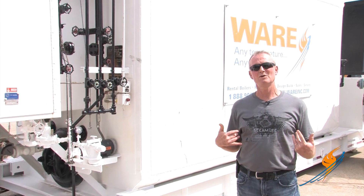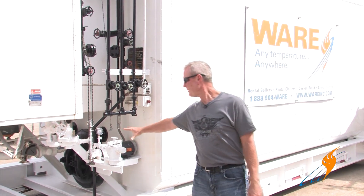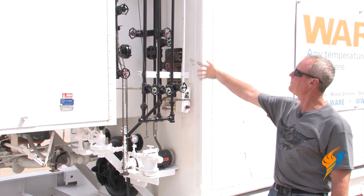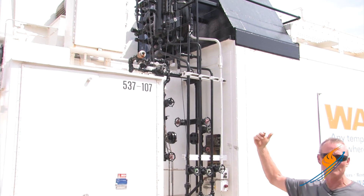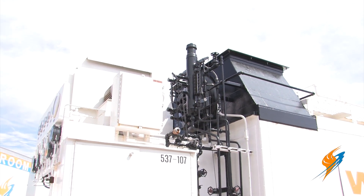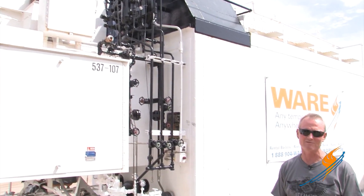We came around to the other side of the unit to show you exactly what I was talking about. Fuel oil pump and strainer mounted right on the unit — one connection there for that. This is the piping I was discussing. This piping has to be heat traced and insulated if you're going to be operating in cold weather. All of that's full of water with no flow going through that piping. It will freeze up and bust with the unit sitting there operating with 250 pounds of steam pressure on it.